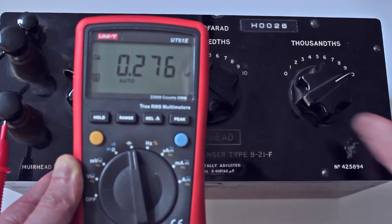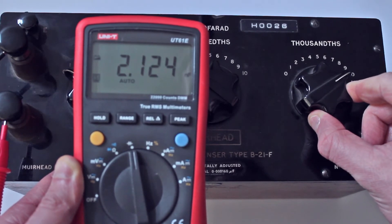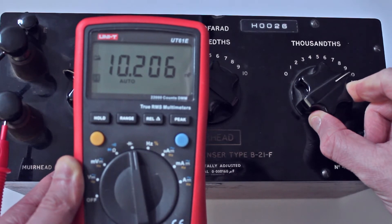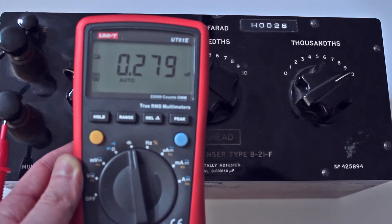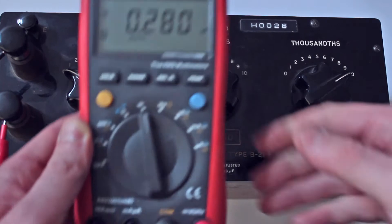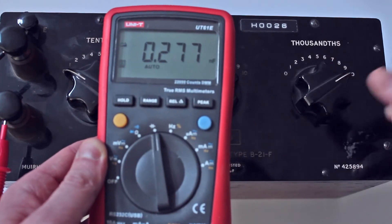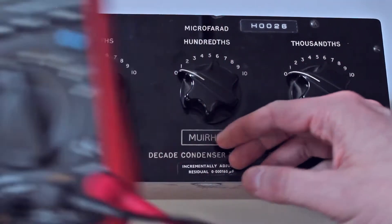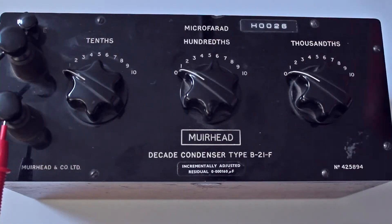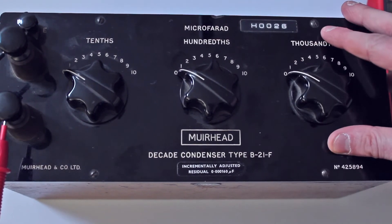So we've got some contact issues, it seems. That's just working if I hold the dial properly. So we've got 10.2. It does work quite well — it's certainly not very accurate, but it is showing... This is now not touching at all, so that's our 0.2. We're getting residual capacitance there.